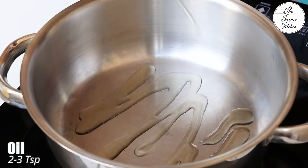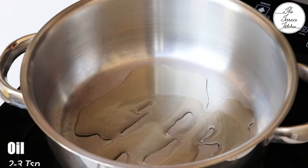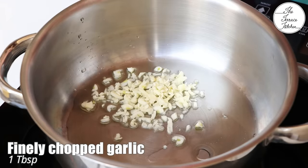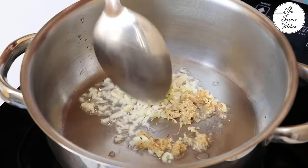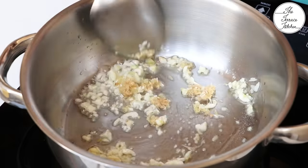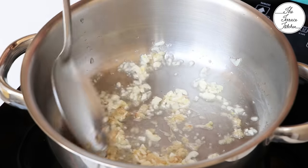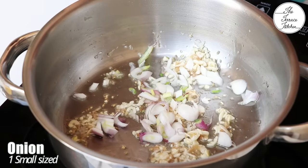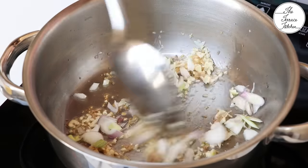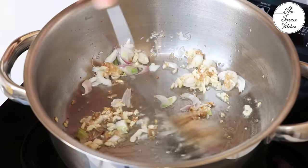Heat your pan or kadhai and add 2 to 3 teaspoon oil. Once the oil becomes hot, add finely chopped garlic — 1 tablespoon. Now add 1 tablespoon ginger. The ginger could be crushed or grated. It's not easy to chop ginger, so I suggest you use a small grater. After sauteing ginger and garlic for 20 to 30 seconds, add 1 small sized onion and saute for about 10 seconds. Don't overdo it.